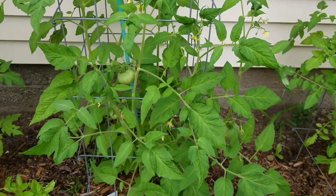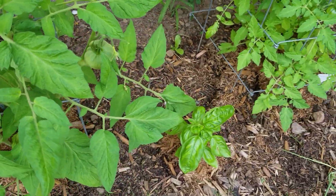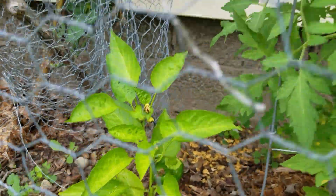Here's another tomato, and I got down here basil and a little pepper plant. It's got a little pepper on it — I don't know if you can see it or not.